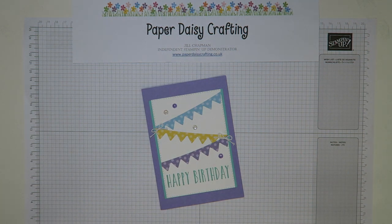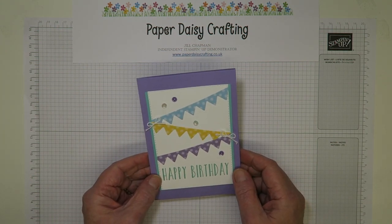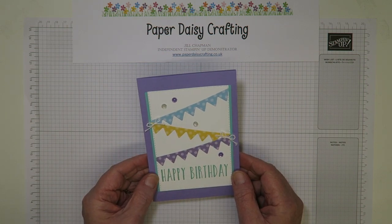Hello, this is Jewel from Paper Daisy Crafting. Thank you for joining me again today. I'm hoping I can get through this video without coughing. I've been not doing very well this week and I've got a dreadful cough still, but I'm going to give it a try.